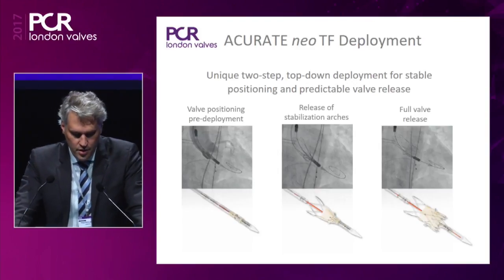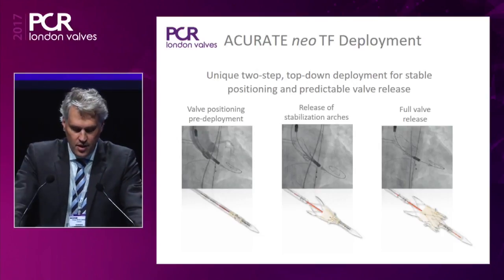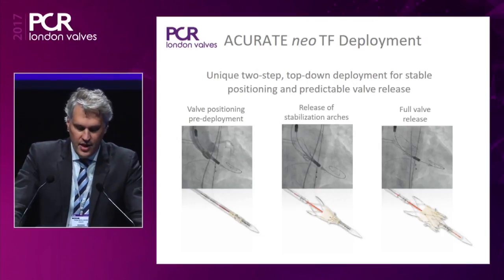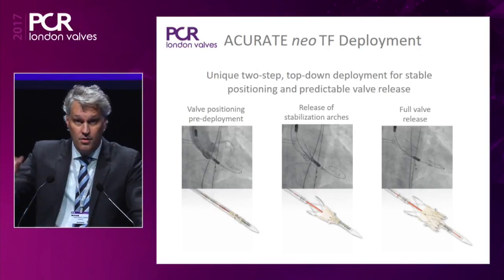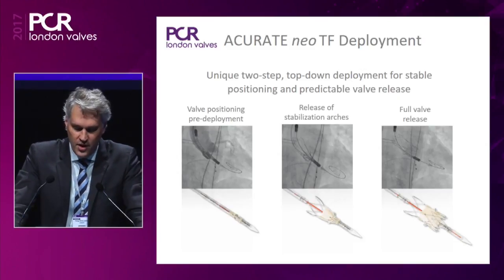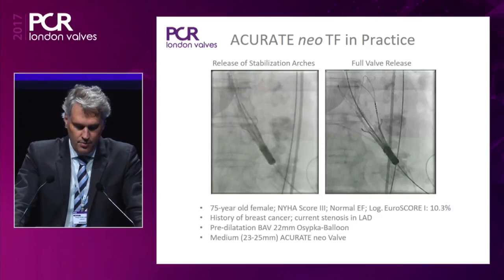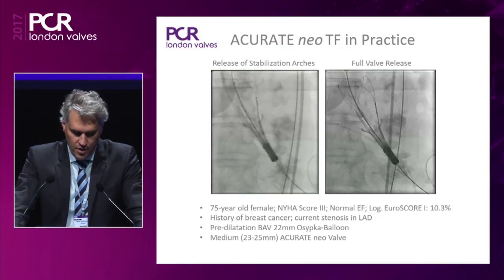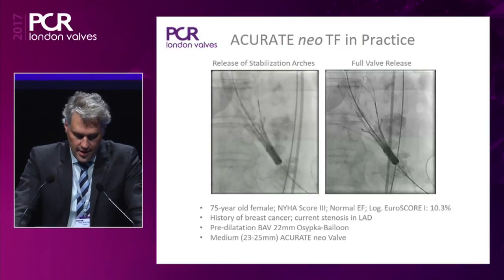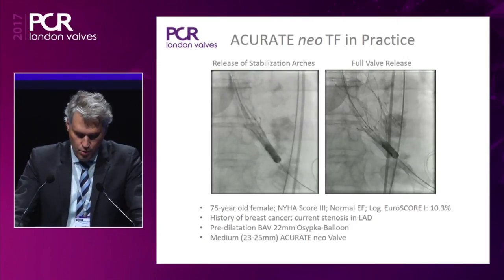Here you can see how it works. First you position the valve. Then in the first step you release the stabilization arches, and the valve will self-align into the aorta. Last but not least, the full release takes place. First the stabilization arches and upper crown, and then in the second step the release of the valve, which goes very quickly.